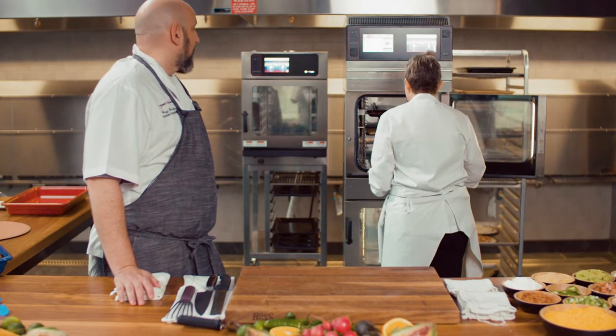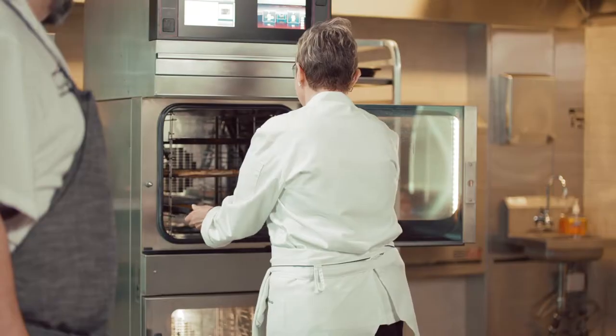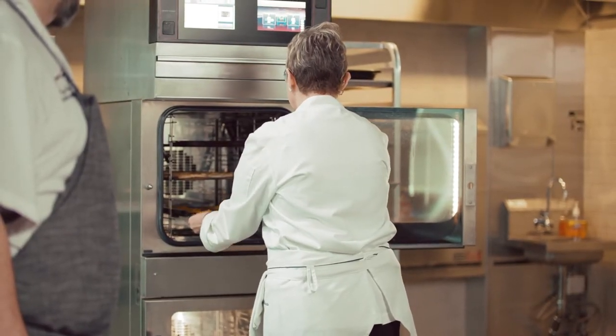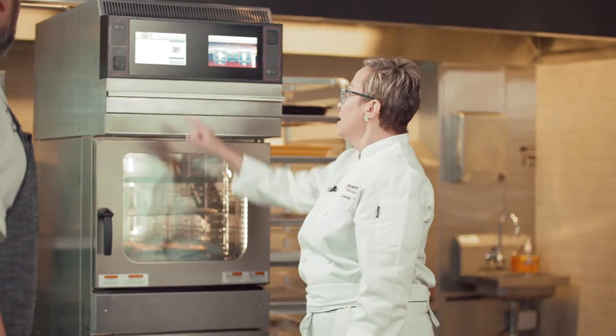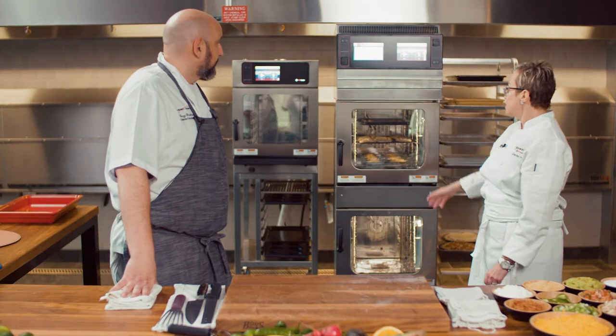Seasoned perfectly, I might add. You have a gift — thank you, chef. It took about 22 years to get there. Built for commercial use. I'm going to go ahead and accept that. We have about three minutes left for this cooking process.